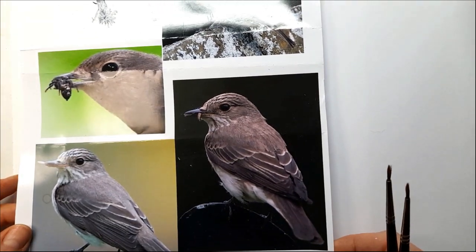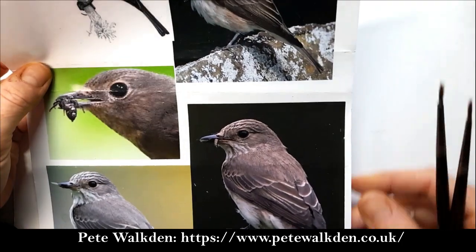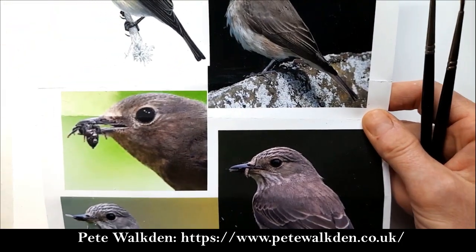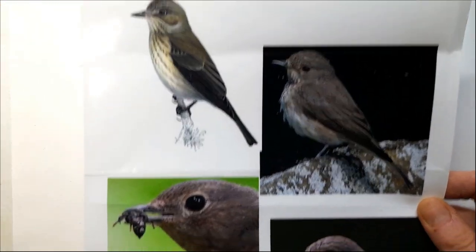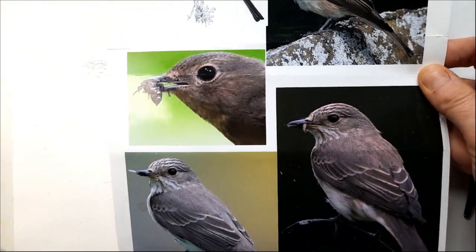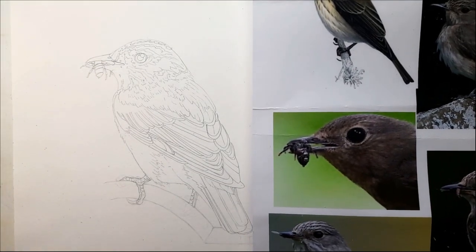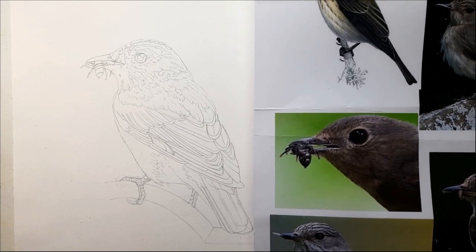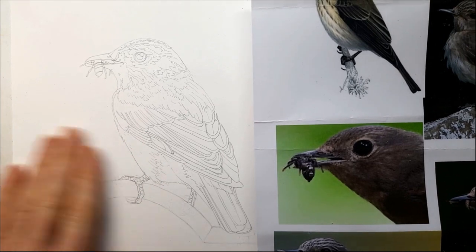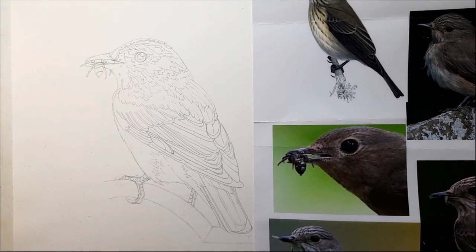A lot of the reference is based on photos by an incredibly gifted photographer called Pete Walkden, who has given me permission to work from his photos — check out his work, it's brilliant. There are also different details that come from different images. If you are working from reference, always be sure to get permission from the person who took the photo or did the original illustration to work from.